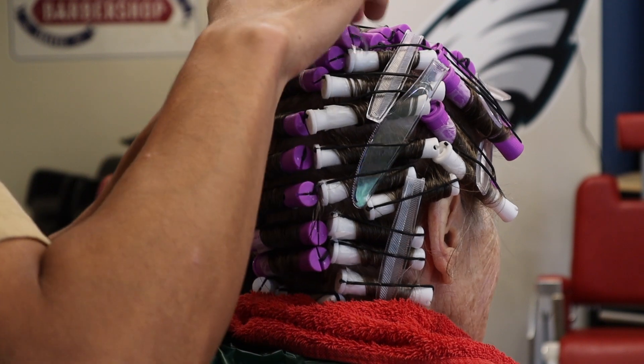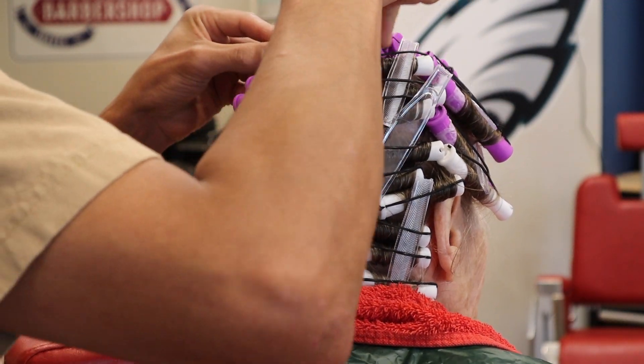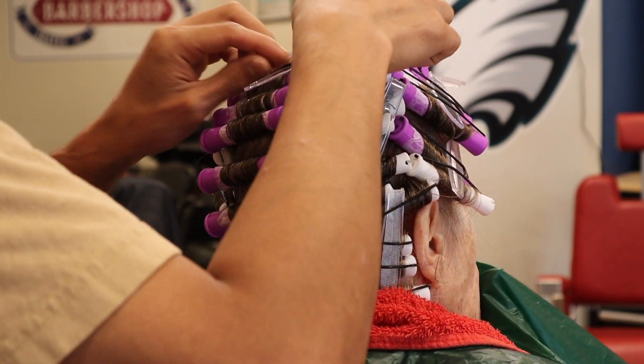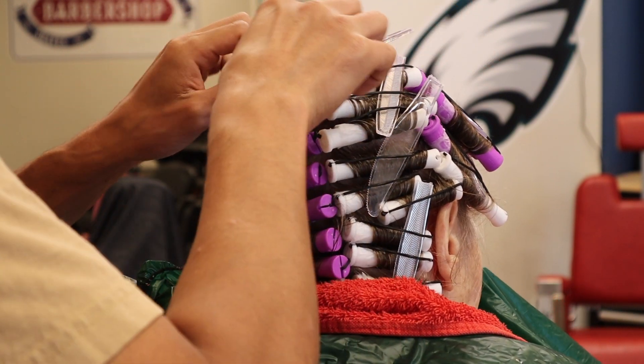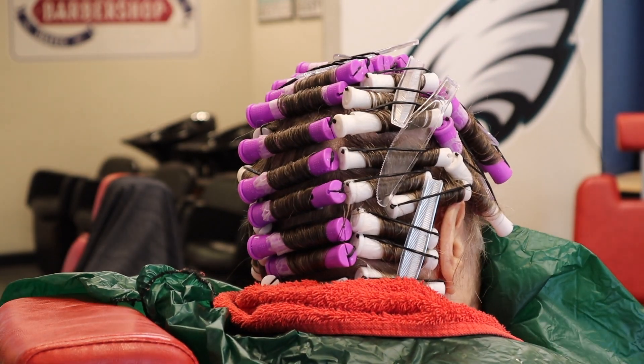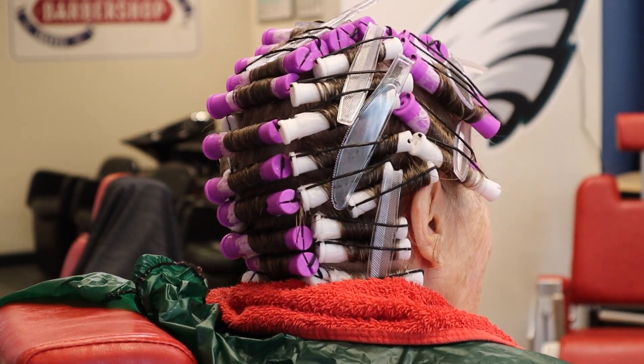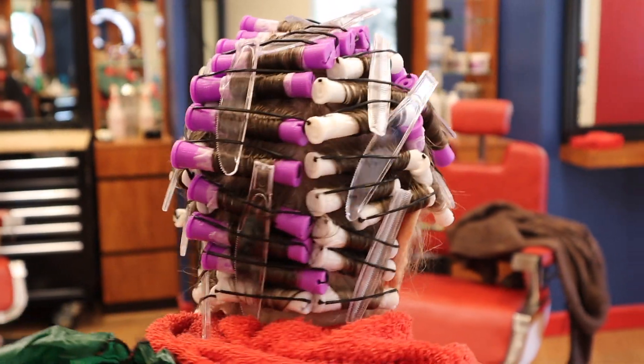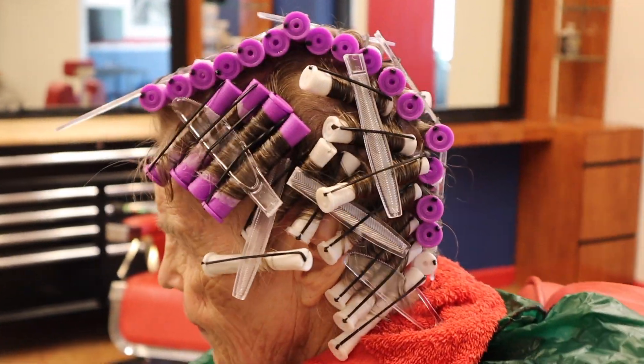When it comes to the direction that you're placing the perm rods, the top of the perm rod on the sides of the head is going to be facing the same direction that the curl is going to go. She wants all of her curls moving towards the back of the head, so I've got all the perm rods directing her hair to the back of the head.